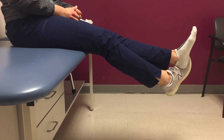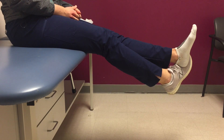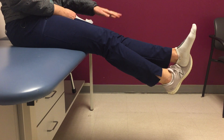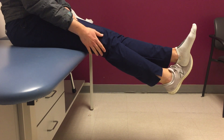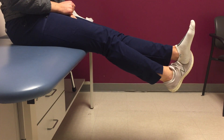This is a demonstration of self-assisted knee range of motion. Sitting on the edge of a chair or a table, in this scenario my left knee would be the operative knee. I'm using my right leg hooked around my left foot to help assist with range of motion.